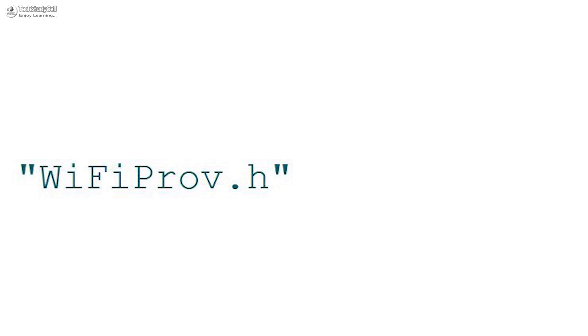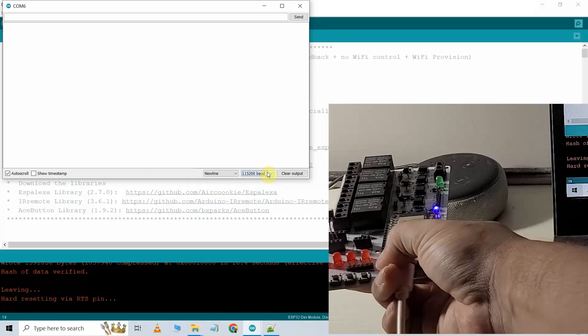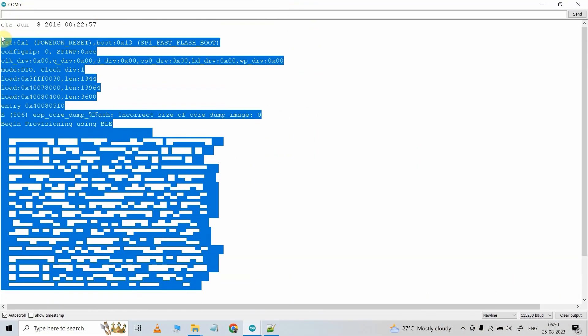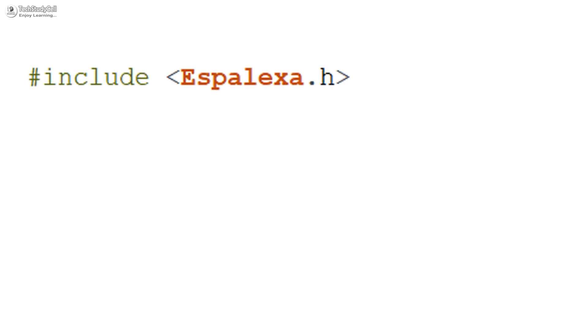To add these features, you just need a Wi-Fi Prov library and ESP-BLE Provisioning app — both are absolutely free. During the video, I have explained all the steps, so after watching the complete video, you can implement these features to any IoT application. For demonstration, I have used one of my previous ESP Alexa projects.